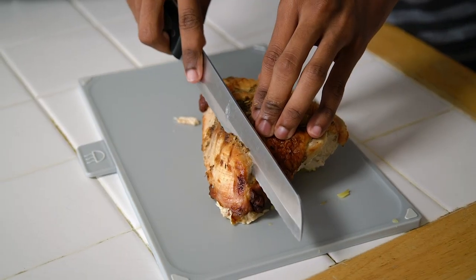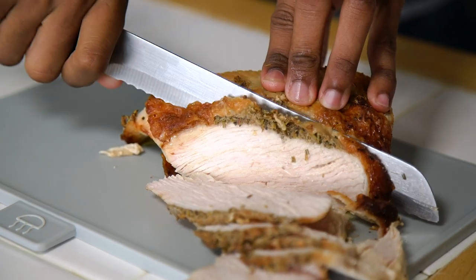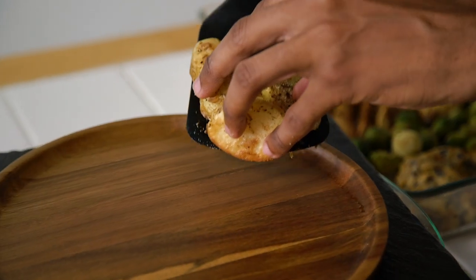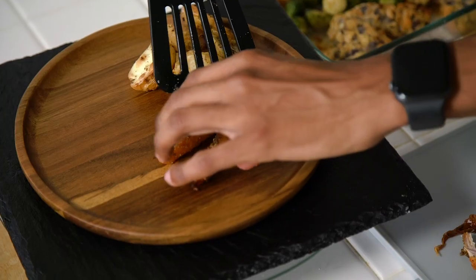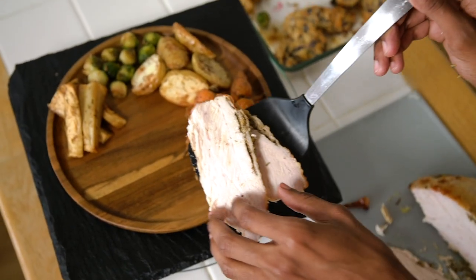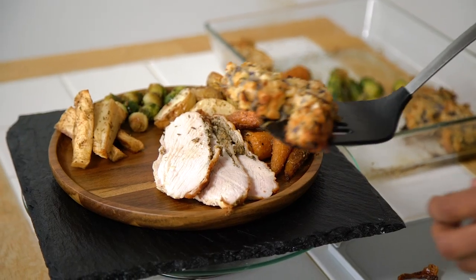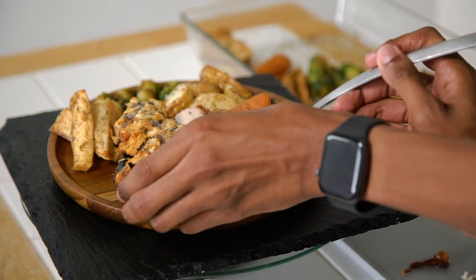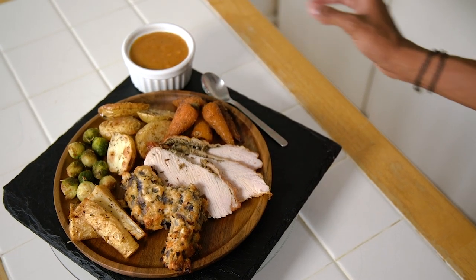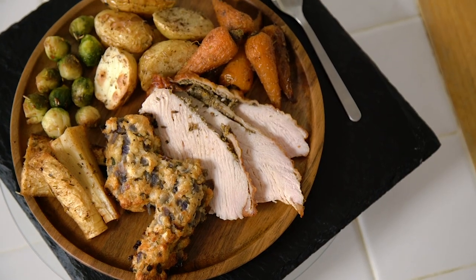That's pretty much all for this recipe, so now it's time to plate up. The turkey is the main event, so we're going to begin by slicing that up. Then we take the rest of our ingredients and begin plating by putting roasted vegetables around the plate and then the turkey on top. The pièce de résistance is our lightning bolt stuffing, which goes on last, and we serve it with some of our fresh orange gravy. I don't want a lot for Christmas, but I definitely want this roast dinner!